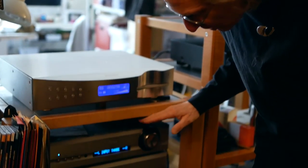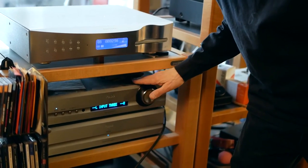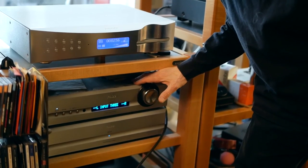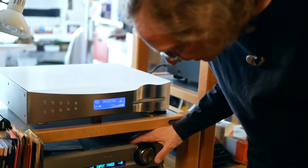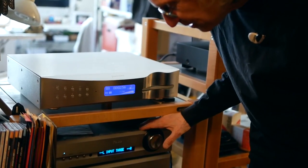Underneath it we have the Pass Labs XB20 preamp, and this is the power supply for the preamp. I really, really like that. I also have Pass amps which you'll see later.